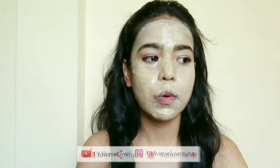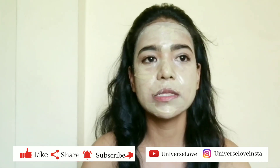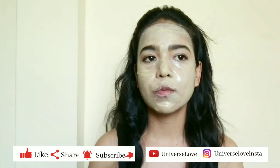I have applied a very thin layer and I don't keep it for too long — I keep it until it gets dry. And when it gets dry, don't worry about the cracks; it will be very dry.